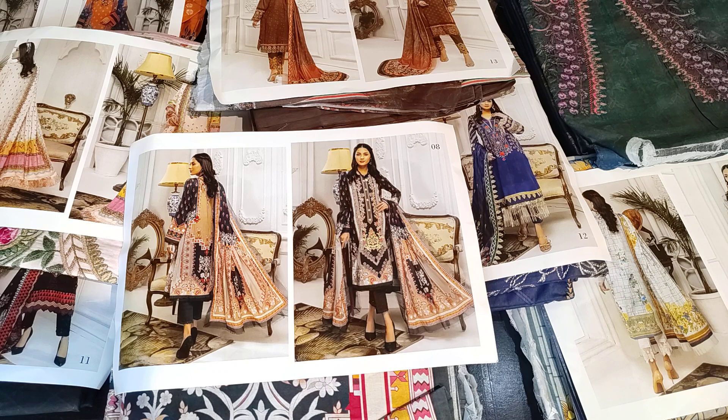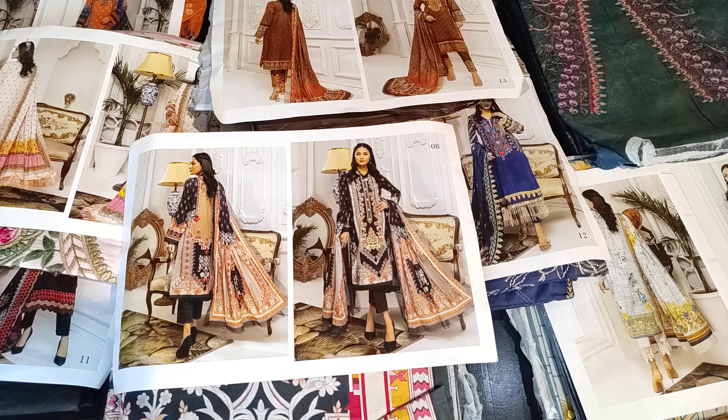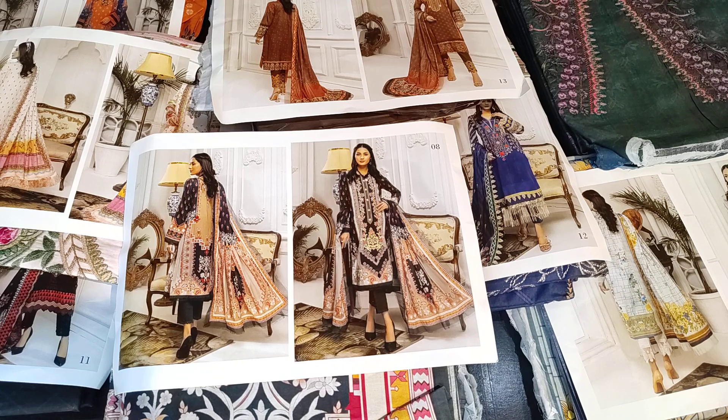Hello my lovely viewers, welcome back to New Era Collection. Today I am going to show you an embroidered collection of original Pakistani designs. I will show you 8 designs and you will get the price in the title of the video. All designs are the same price.